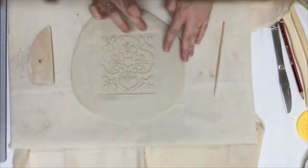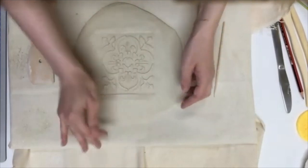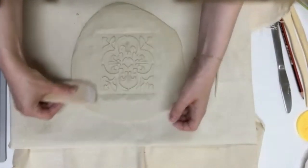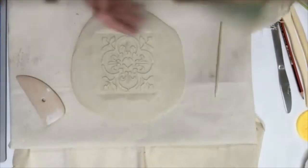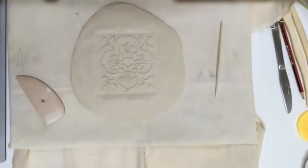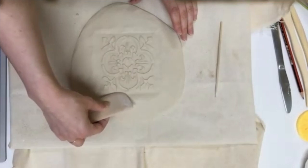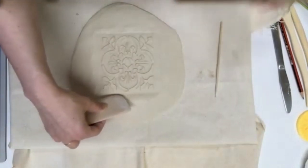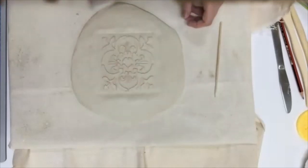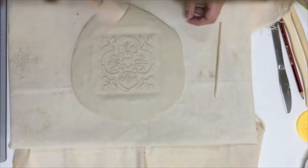You don't have to make this into a bowl — you could just let it dry flat, cut around it, and when you decorate it you could make a little coaster or a tile you could hang on the wall. You can use the same technique to make gift tags, ornaments, or wind chimes. We're really only limited by our ideas.